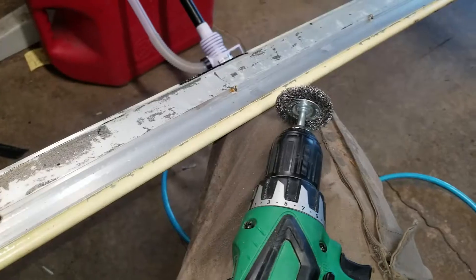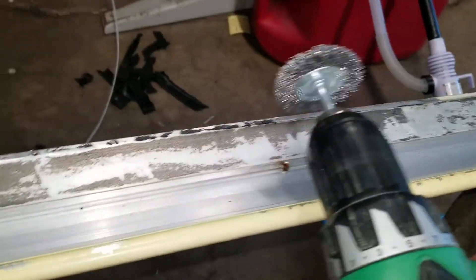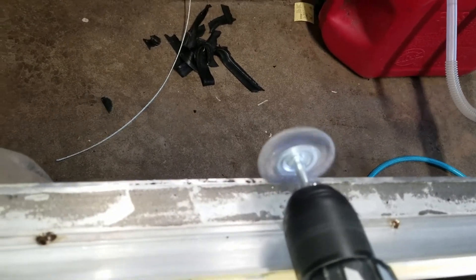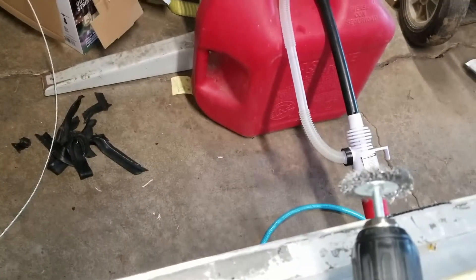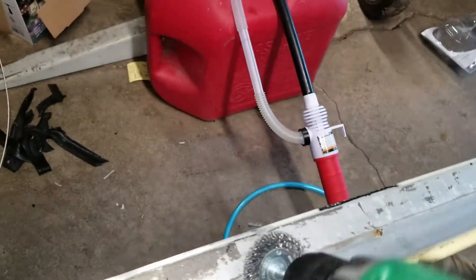Another possible solution if you have a wire wheel — watch how quickly this cleans that edge. I think I'm going to continue using the wire wheel since the die grinder is a little loud. You can also get into some nooks and crannies with it to clean those spots up.